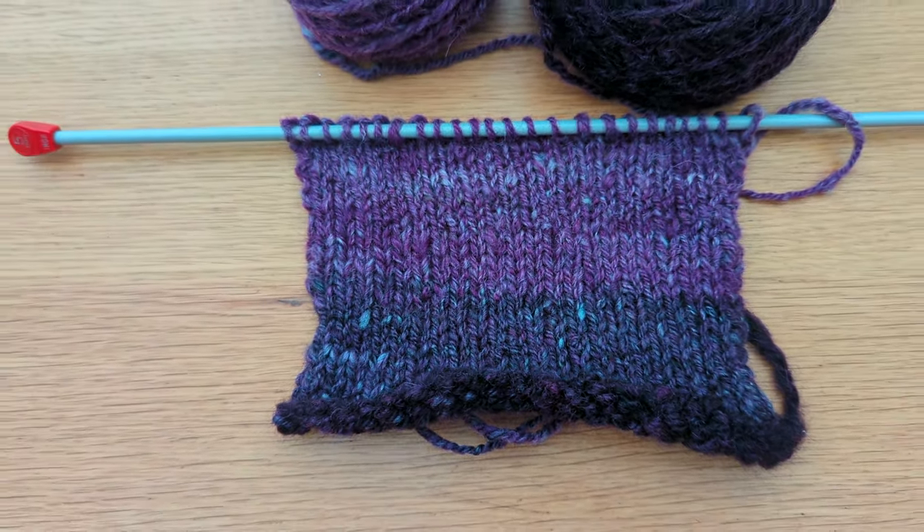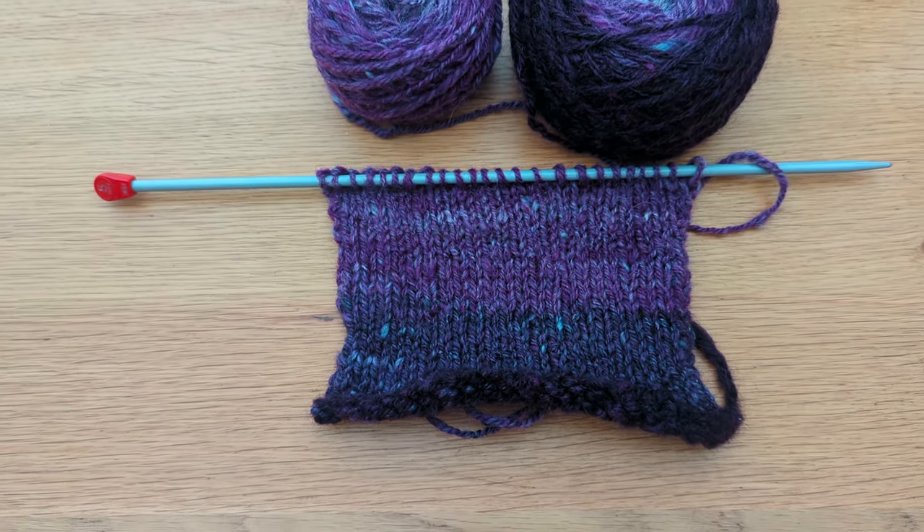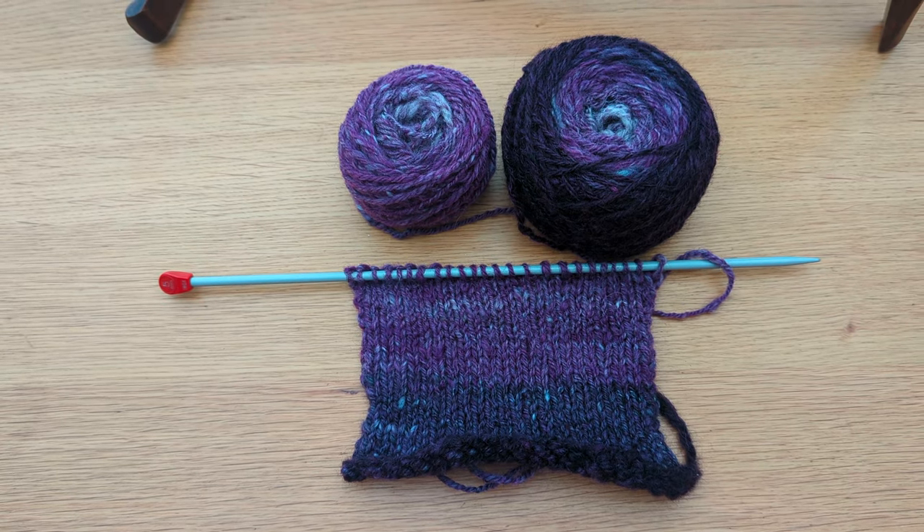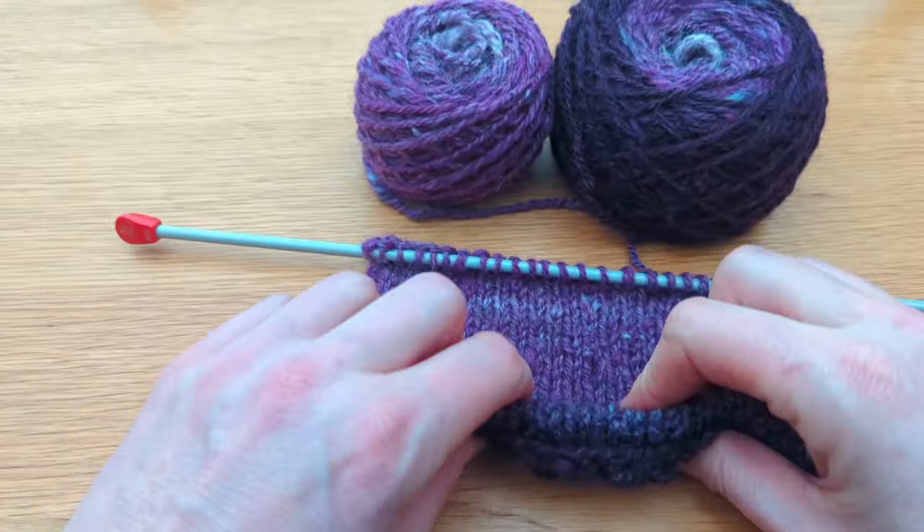I've knitted up a little sample and you can see the colour change has worked fine. It's not the nicest of yarns — it's going in the ugly yarn pile which will end up being part of a dog blanket.